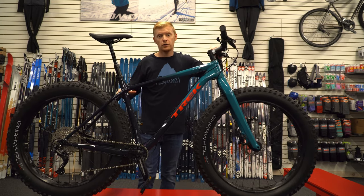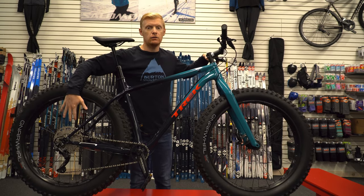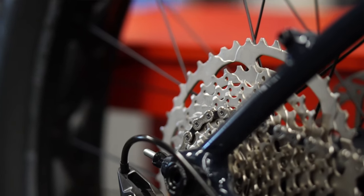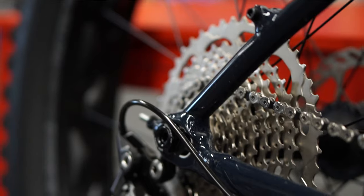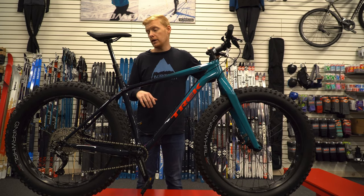Trek this year stuck to Shimano 10-speed on these ones, so you do get that extended range cassette with a pretty low gear. It's definitely not to the same degree as the 11 or 12-speed options available out there, but it's still a nice low gear range that should handle most trails without any problem.